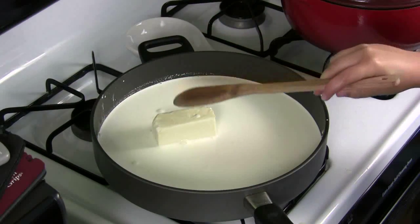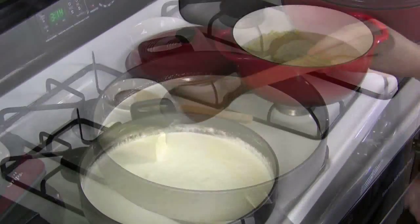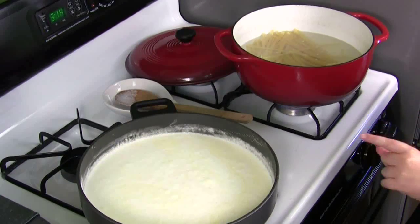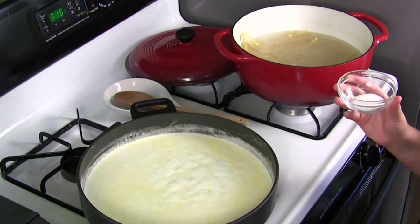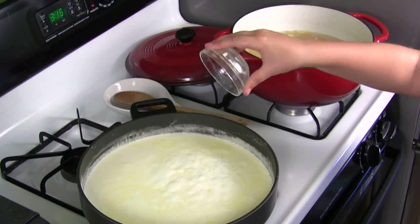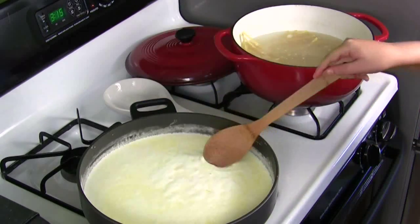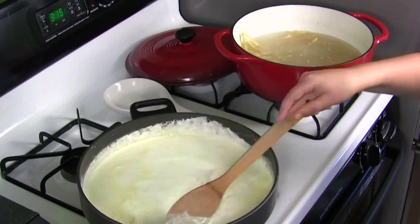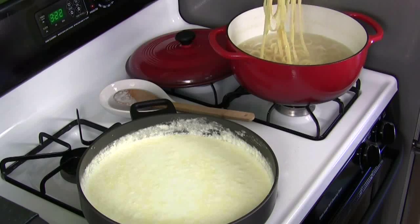Okay, first thing we're going to do is get the cream and butter to a simmer. While you're waiting for the butter and the cream to simmer, put the macaroni in the hot water. Now that the cream and the butter are simmering, you put in the salt and then you stir it. Now that the Fettuccine is done cooking, we're going to put it in the cream.